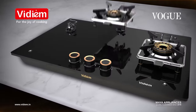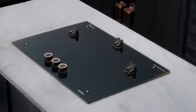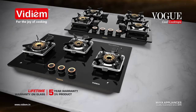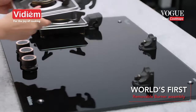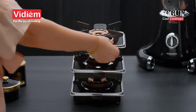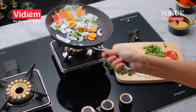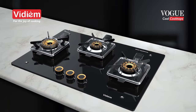Vidium Vogue. Maintenance-free, cool cooktops. Introducing the new Vidium Vogue with the world's first fully removable burner assembly. Use it as your cooktop or as a hob. It's so cool!